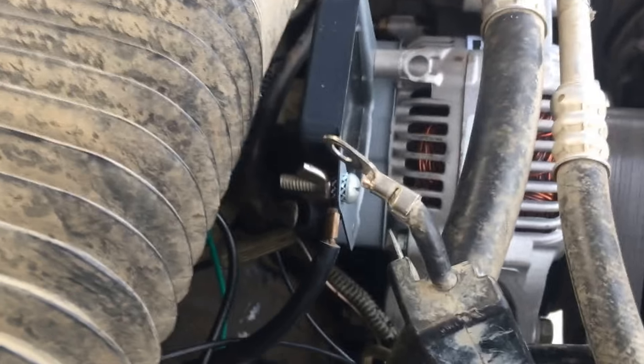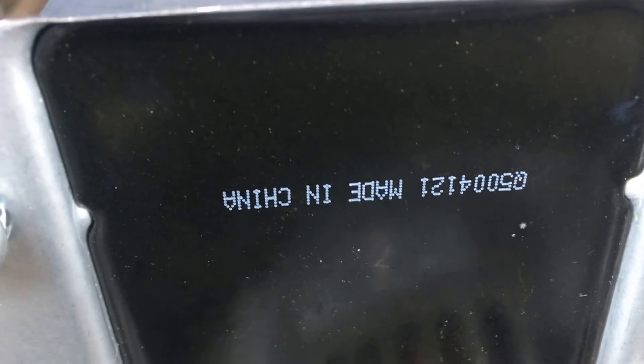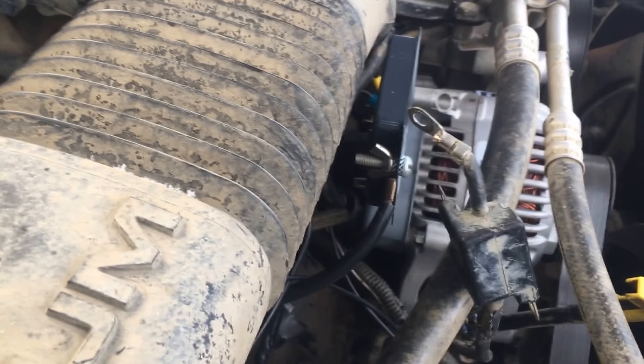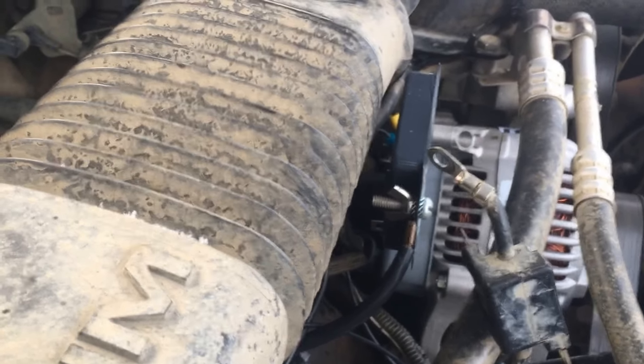Now the other thing I haven't shown you is actually what I've done. I have the part number there. I've seen other guys use this and it ran high for the volts. I'm running around 15, 15 and a half, something like that, which is a little bit much for my battery.